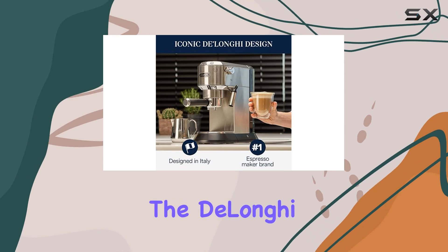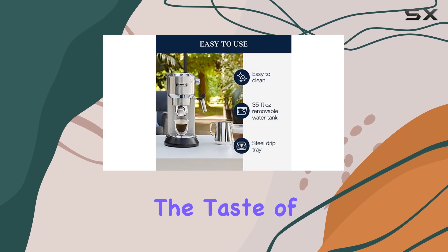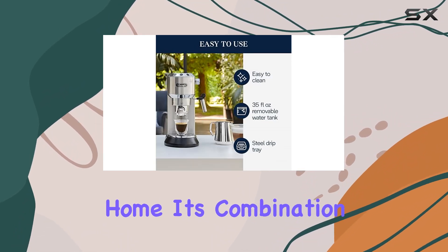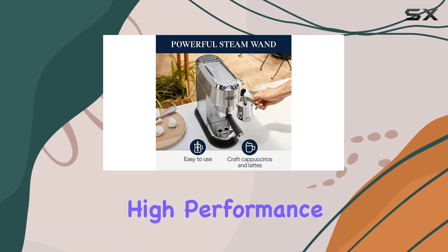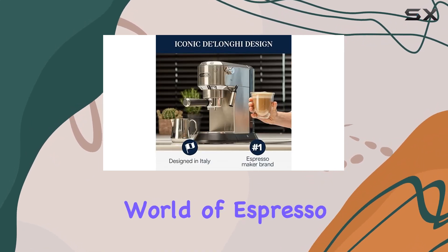Overall, the DeLonghi Dedica EC680M Espresso Machine is a fantastic choice for anyone looking to bring the taste of Italy into their home. Its combination of elegant design, high performance, and user-friendly features make it a standout option in the world of espresso machines.